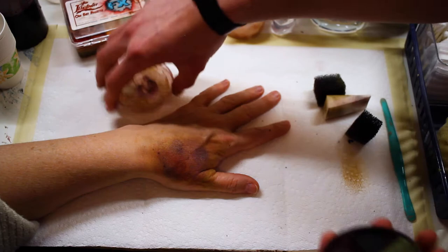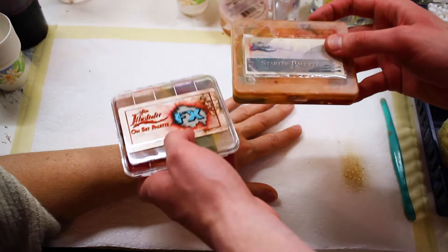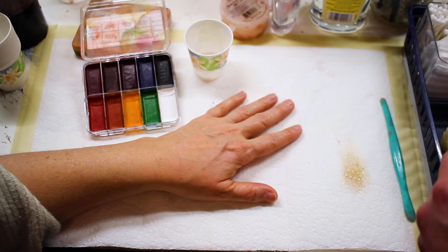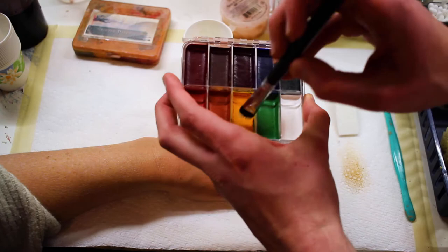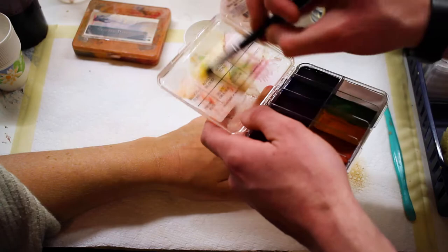Now we're going to move on to using Skin Illustrator to create a bruise. I'm going to put this next part in double time, just because some of the things we'll be doing are pretty similar to using the bruise wheel, except now we're going to be using alcohol activated paints. I'm going to be using a special brush that has little stipple ends on it, and I'm just dipping it in 99% alcohol.